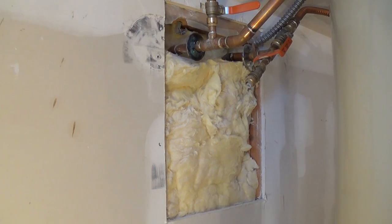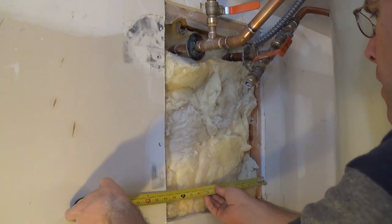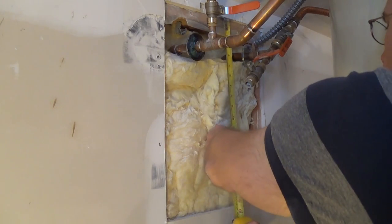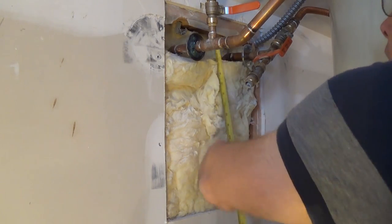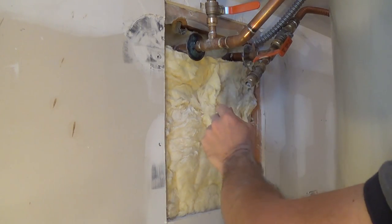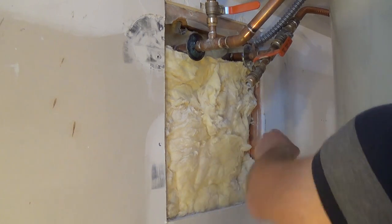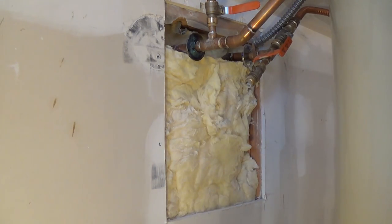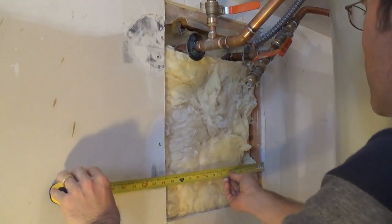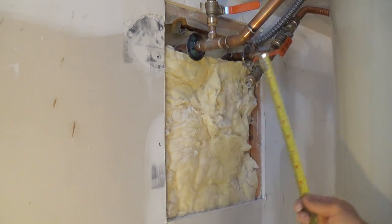Now that I have the rough cut out, I'm just going to measure the dimensions of it. It's about 14 inches by 19 inches. I'm going to take a scrap piece of drywall and cut it to 14 by 19 — actually just a hair smaller so it's not too tight. It's okay if it's about an eighth of an inch off on each side, because you're going to fill it in with drywall mud. Always measure twice, cut once — so 14 and 19, just a hair short on those.